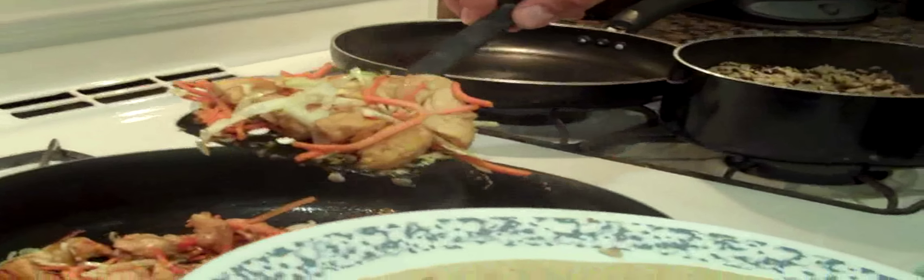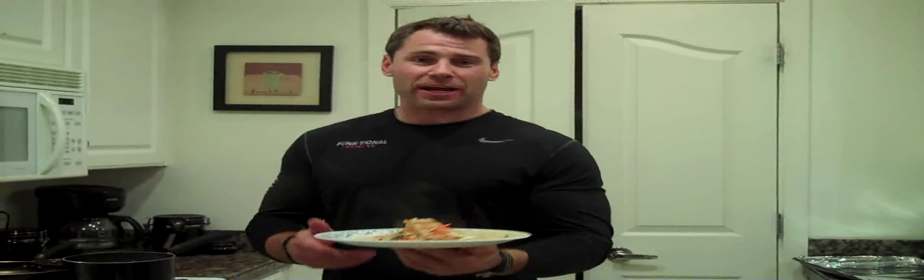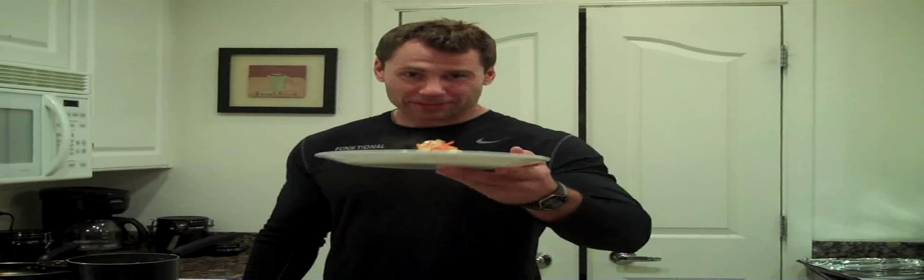Not too bad, guys — there's a lot of color in there. Tortilla's warmed up. A little bit of rice, our serving of teriyaki chicken, shredded cabbage, shredded carrot. And there's your perfect at-home chicken teriyaki and rice tortilla. 445 calories, 60 grams of carbohydrate, 34 grams of protein. Bon appetit.